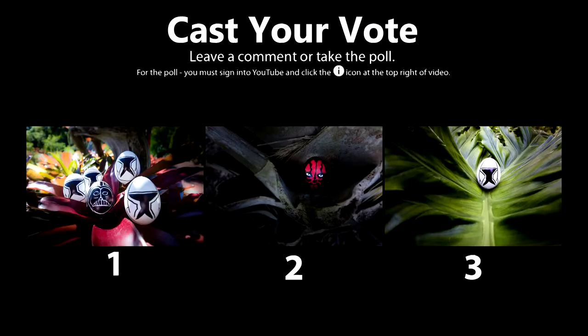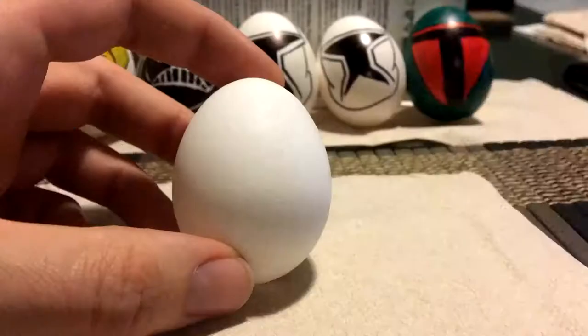Welcome back everyone, and here are the photos to vote on. Cast your vote by clicking the poll at the top right corner or leave a comment below of your favorite photo. Now let's take a look at the other photos.